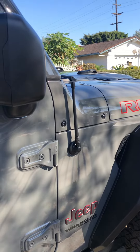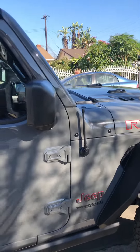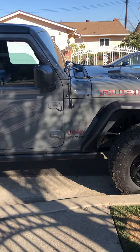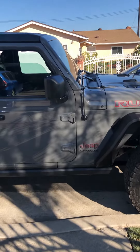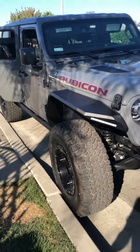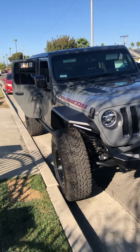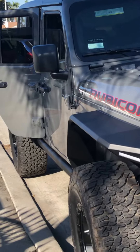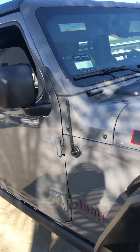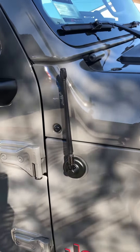It's a small design, very sleek, not intrusive. This is how it looks on a 2020 Jeep Rubicon JL four-door. From afar, looking at it from the front, you can't really see it. It's right there — I believe it's nine inches long.